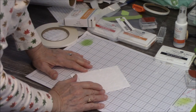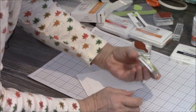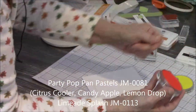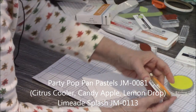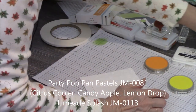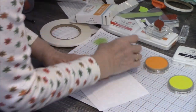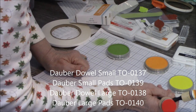My pan pastels on this one are Party Pop — Lemon Drop. Now what I do when I get my kit of pan pastels, I label them, so I know this is Lemon Drop. I know this is Party Pop, but it's Candy Apple. And I know this is Party Pop, but it's Citrus Cooler. There's also been an addition to the Party Pop family — Limeade Splash — which does not come in the kit; it's separate. What I'm using are our daubers. We have two sizes: a small and a larger one, and I'm using both of these. Of course you can buy extra pads.